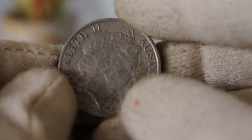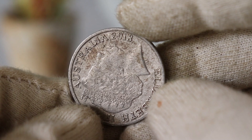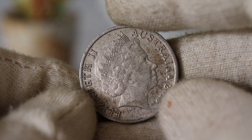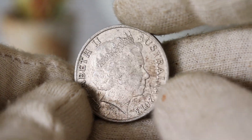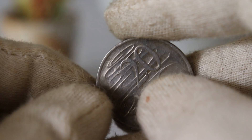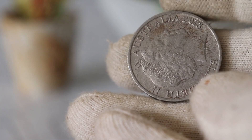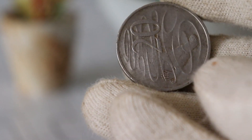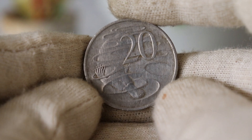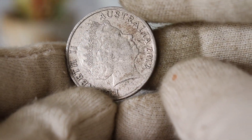As you hold this coin, you're holding a piece of history that pays homage to the enduring legacy of Queen Elizabeth II. The reverse side of the coin features a symbolic representation of the Australian continent, adorned with native flora and fauna — a true work of art that captures the essence of Australia's natural beauty. As of 2023, the 2013 Elizabeth Australia $20 coin is highly sought after by collectors and investors alike. Its limited mintage and historical significance contribute to its allure, with values reaching around $34,000, depending on condition, rarity, and market demand.